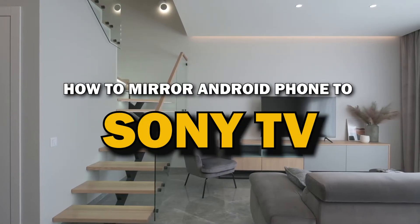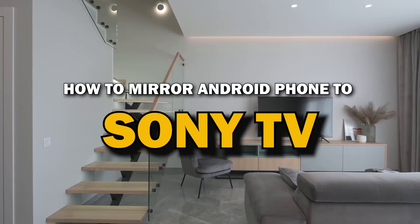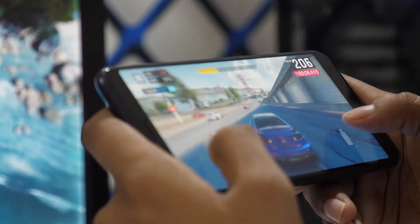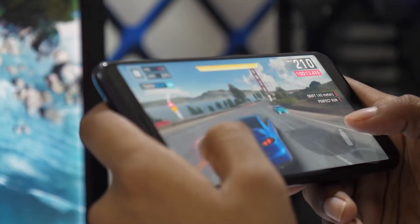In today's tech video, I'm going to show you a super easy way to mirror your Android phone to your Sony Smart TV. Whether you want to stream videos, share photos, or play games on the big screen, mirroring your phone is the way to go. Let's get started.